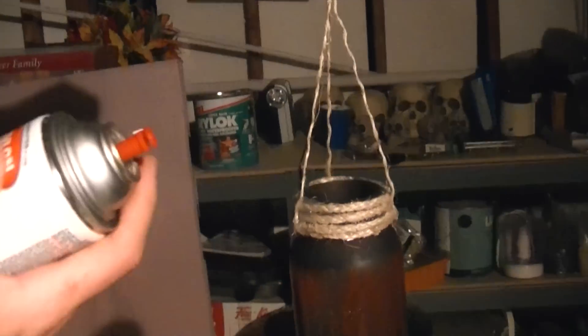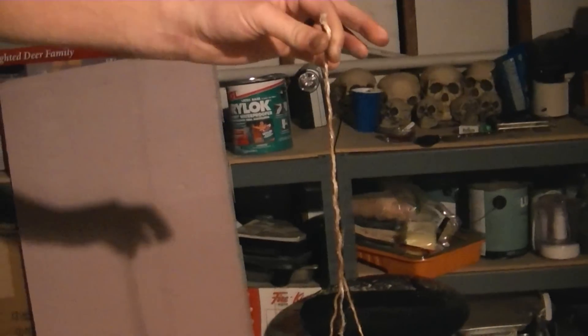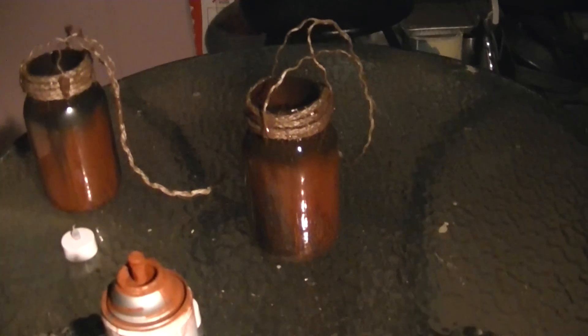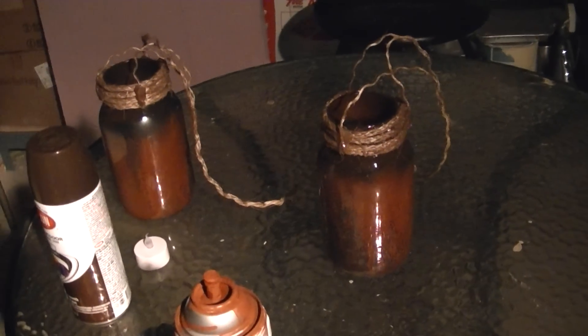The last thing we're going to do is - I've got some Krylon leather brown - we're going to dirty up this rope a little bit, just because we don't want it to look new. Make it look dirty and gross. We're going to let that dry; it'll just take a few minutes, and we'll be back to show you what they look like finished up.